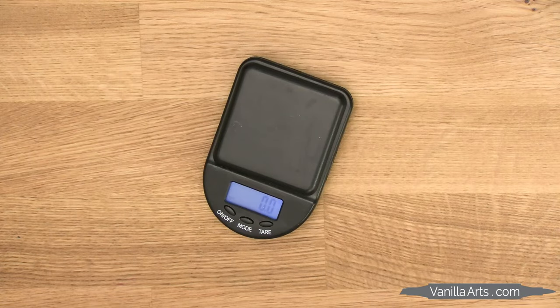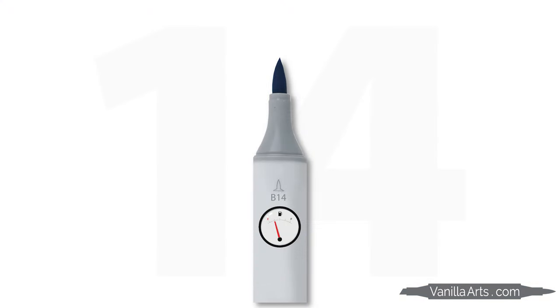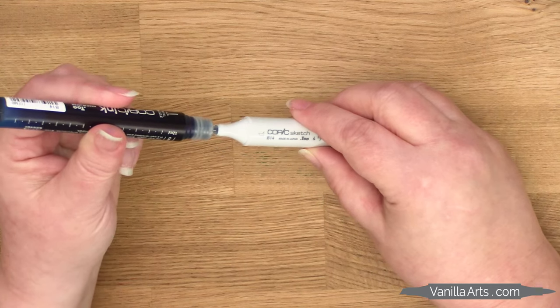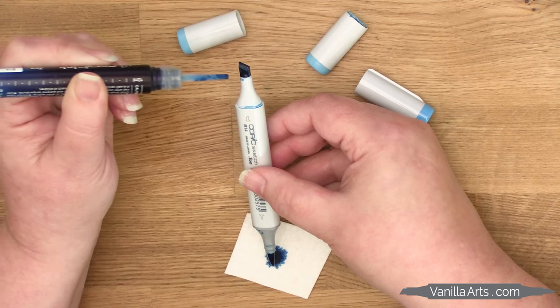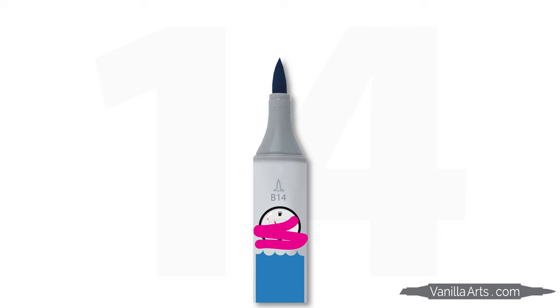We start by weighing the marker with the caps on. Because there's no ink gauge on a marker — if you don't know how much ink is in the marker, then you don't know how empty it is. If you don't know how empty it is, you have no idea how much ink to add. Without a scale, some of you are adding way too much ink, causing ink explosions and wasting money. But the vast majority of people are never adding enough ink, which is kind of like starving your marker to death.